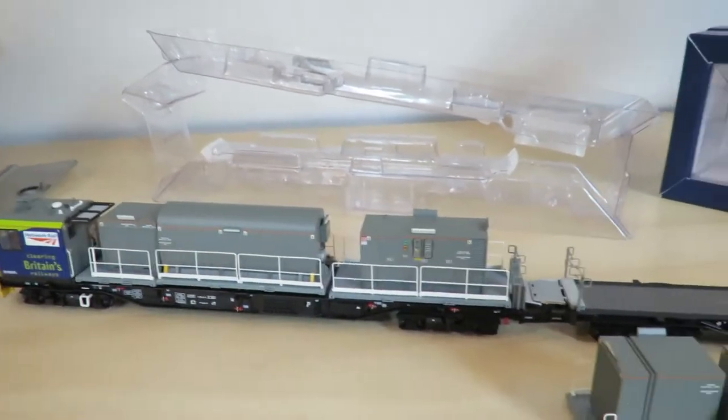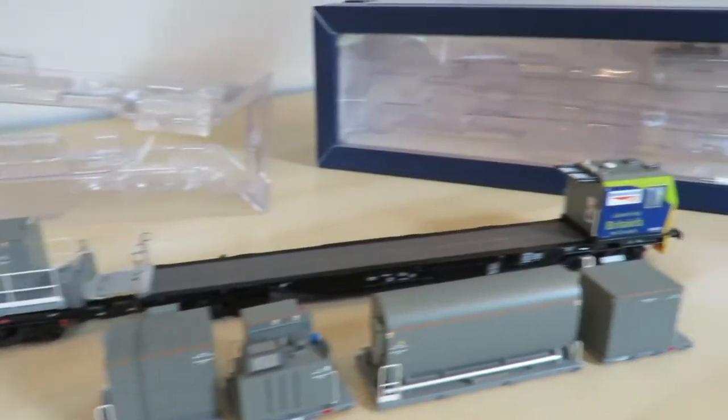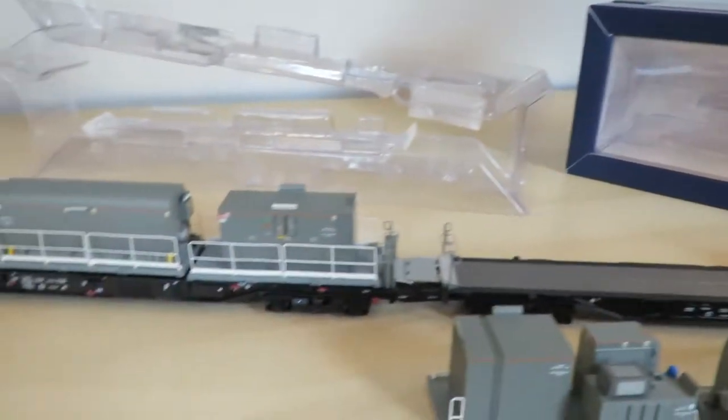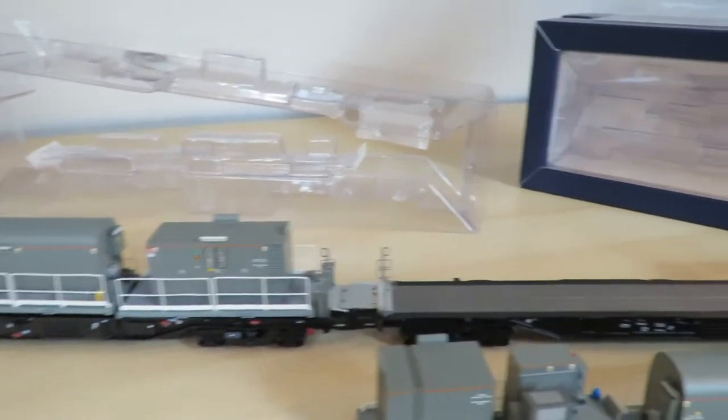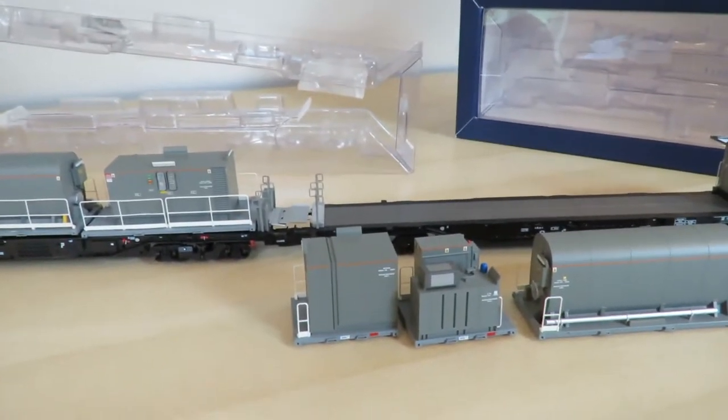It still runs around the layout fine. I got it from Rails of Sheffield — they had a very good price. Let's see what it's looking like on the layout.